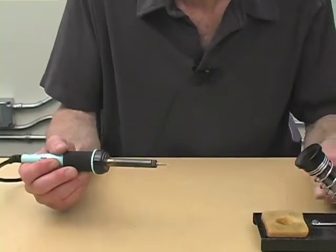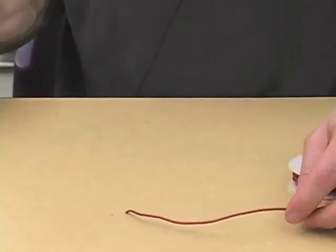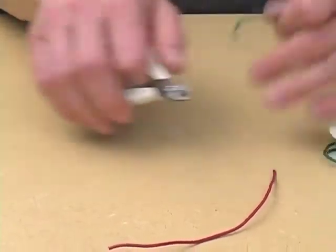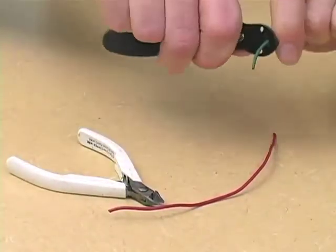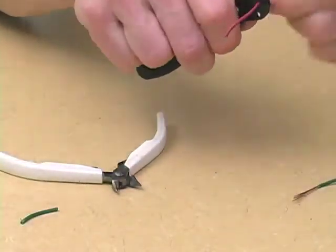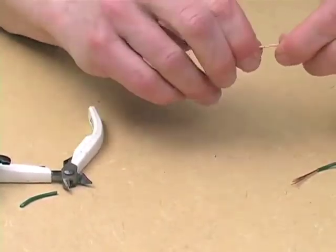And then you need something to solder. We're going to start by just soldering a couple of pieces of wire. So find yourself some scrap, cut a couple pieces, and strip about an inch from the end. If it's stranded wire, you want to twist it together like this.